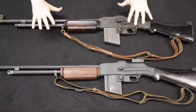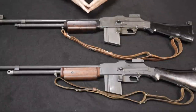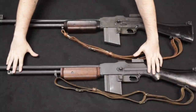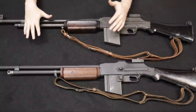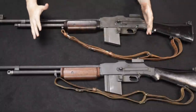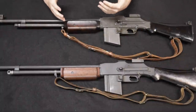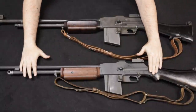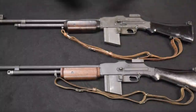In this video we're going to start off by looking at the original and its historical context, then look at the development of the recreation 1918 A3 from Ohio Ordnance. Then we'll bring them both in for a point-by-point external comparison, and break them both apart to look at the functional differences — the original open-bolt machine gun versus the closed-bolt semi-automatic recreation. Really excited to dive into this for you guys, so if that sounds interesting, please stick around.